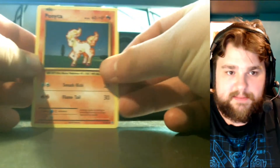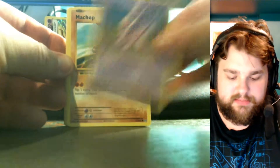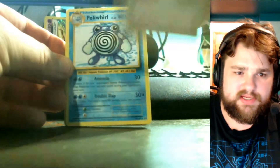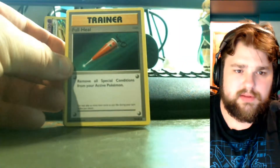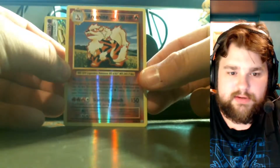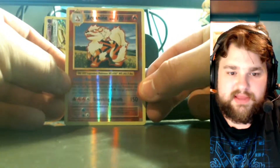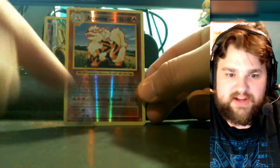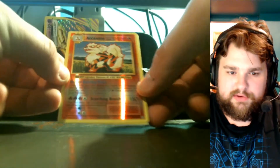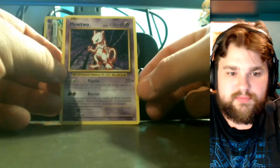Anytime we get something super nice, I'll give out the codes for the very next pack. All right, second pack: we have a Ponyta, Nidoran, Machop, Growlithe, Pikachu, a Pokédex, Poliwhirl, Full Heal, and a reverse foil Arcanine. They changed how the reverse foils look on these — normally you can see the little fire symbol, but this one is just straight foil.